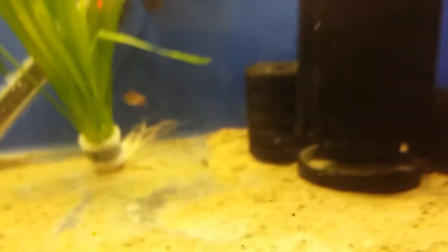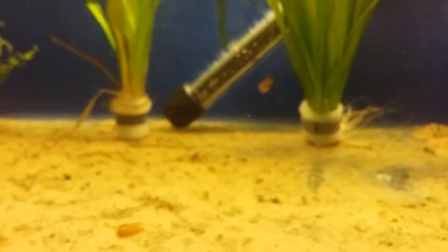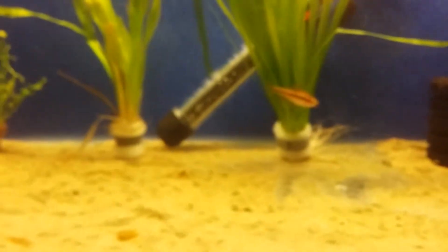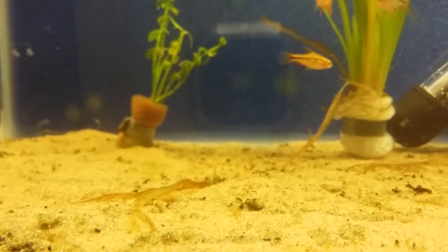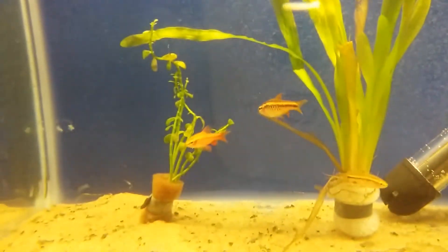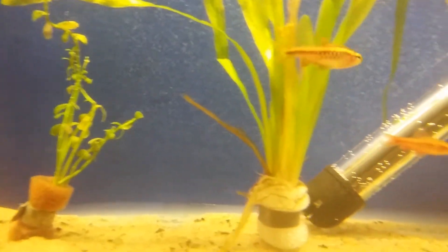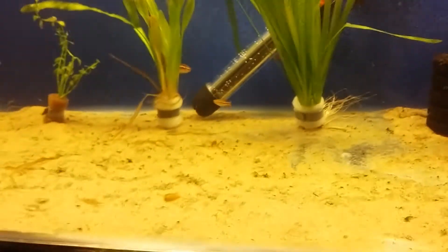They can also be kept with fin-nipping barb species like rosy barbs, tigers, or gold barbs, and will be totally fine. However, because they are small I wouldn't recommend putting young or small cherry barbs in with adult barbs. This larger female here is almost fully grown and would be absolutely fine.